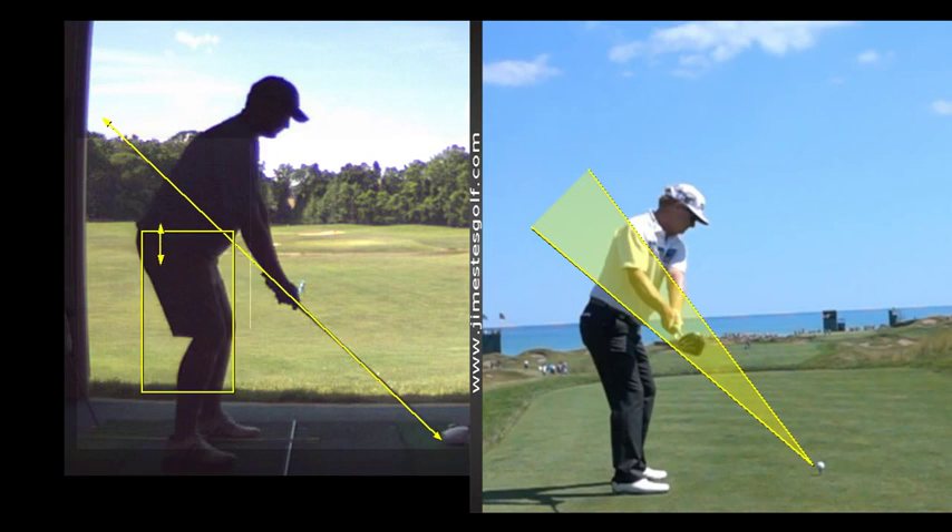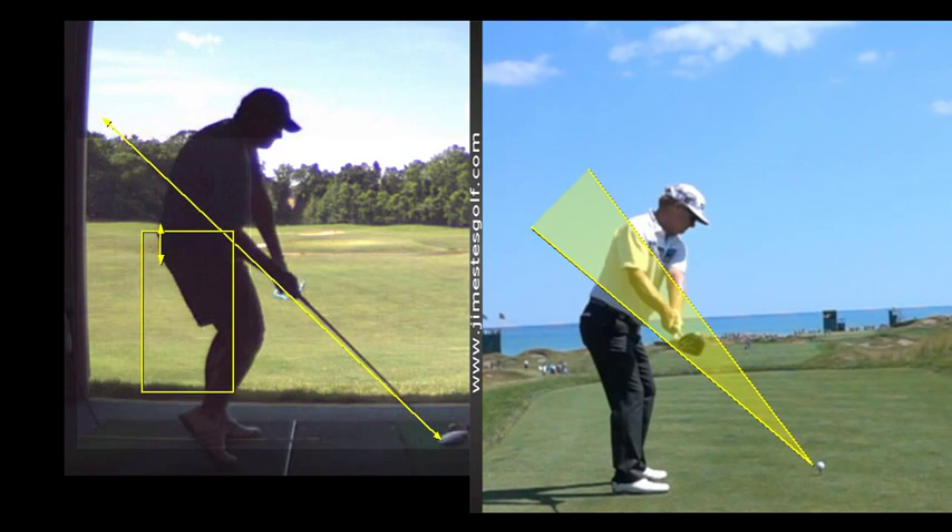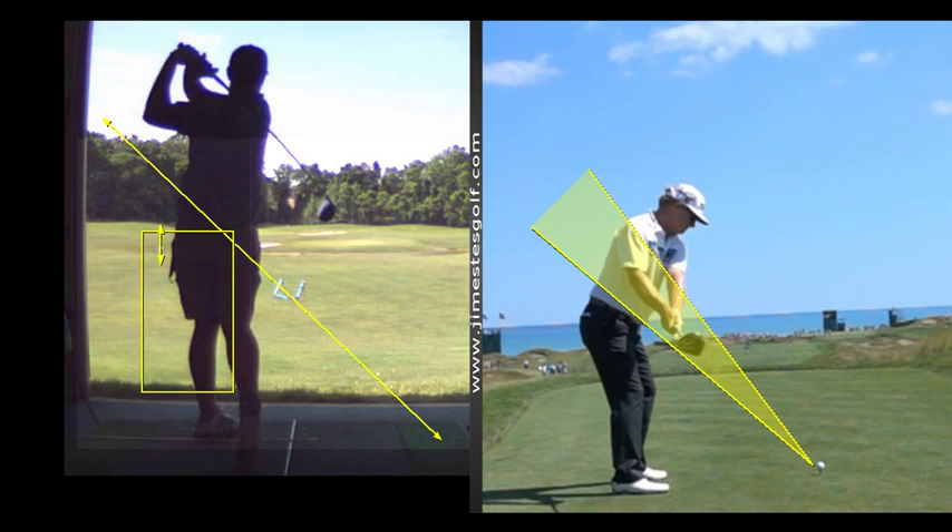The pelvis moves in there. But that's a better backswing, except it's too much to the inside. The downswing was really good.